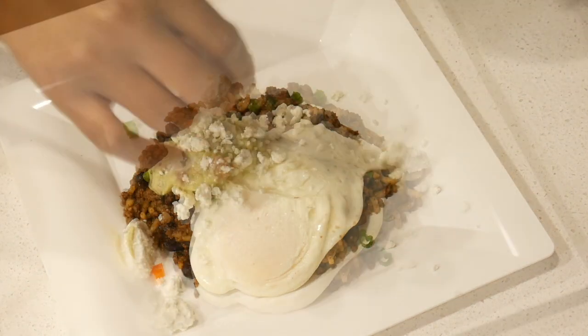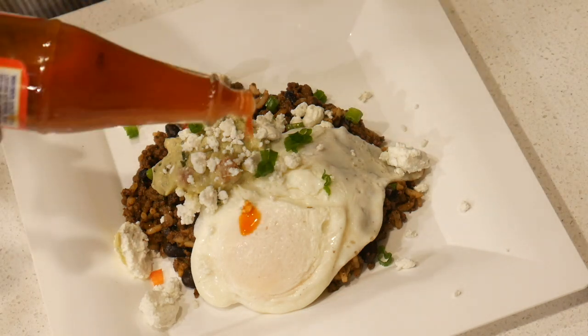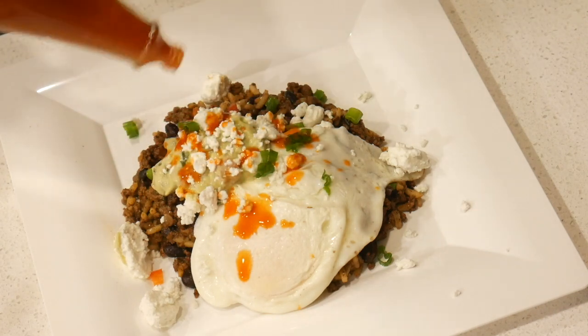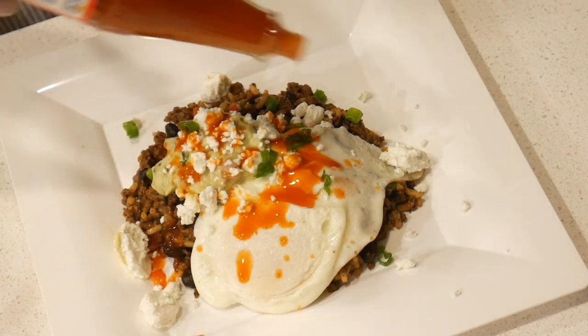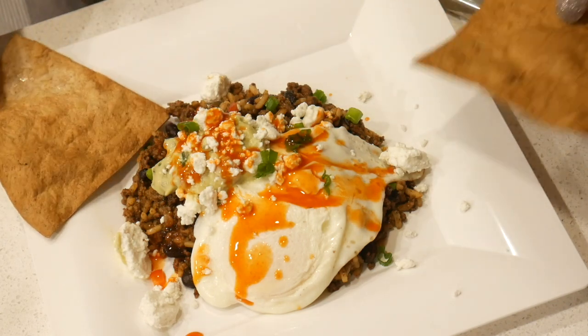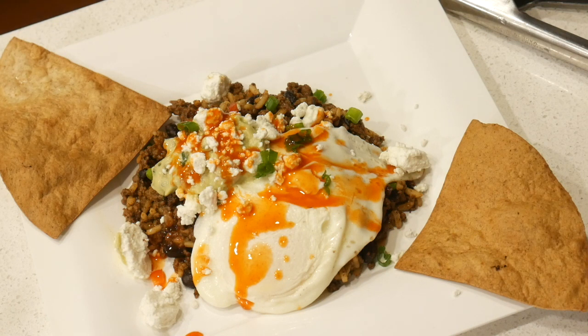I'm adding some goat cheese as per the recipe — you can use any kind of cheese that you want, but goat cheese really sets it off, I recommend using that. Adding a few more chives, and now I'm adding the hot sauce. I can't remember the name of it but I will leave it in the description box — it tastes exactly like the hot sauce they use on the Bison Huevos Rancheros in the restaurant.